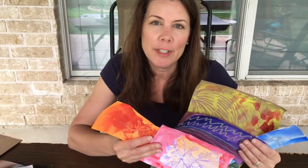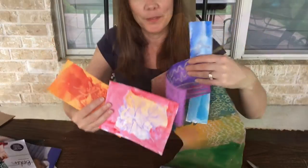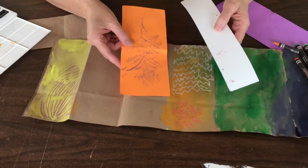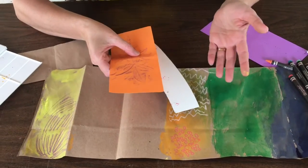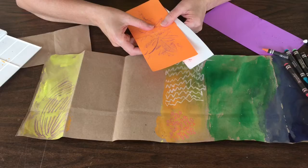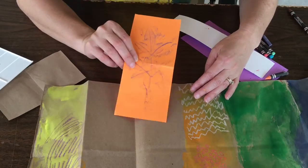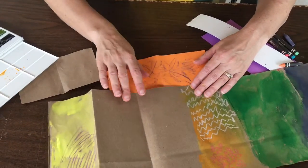One of my favorite materials to use for projects is painted paper. Let me show you how. So I have lots of different pieces of paper here, different colors, different textures, and we're just going to make some painted paper to use on different projects. Some of these papers already have drawings and artwork on them, and so we're just going to layer it with some paint.